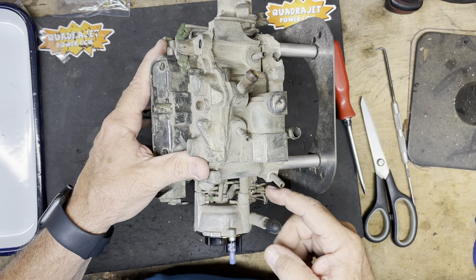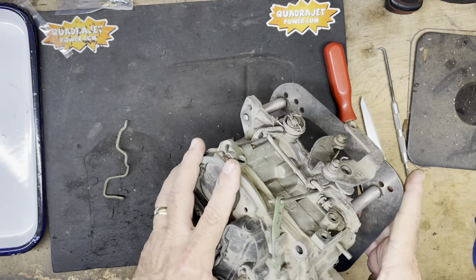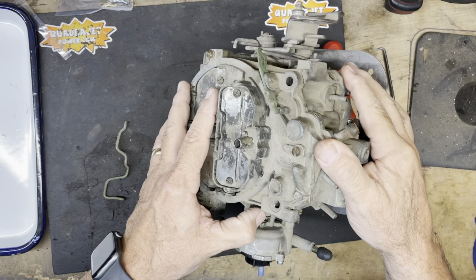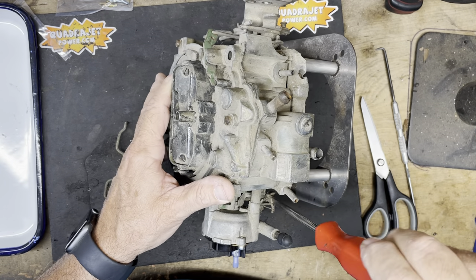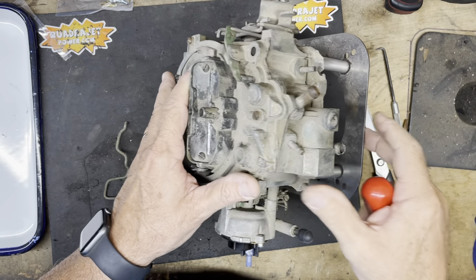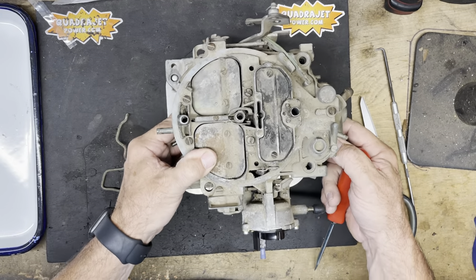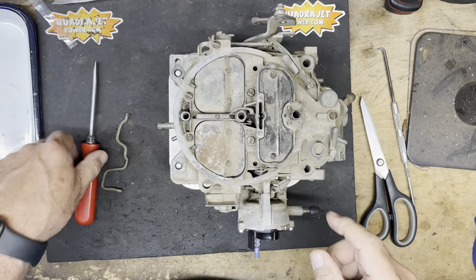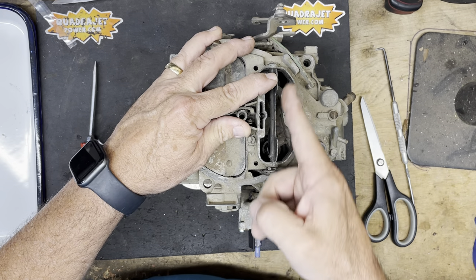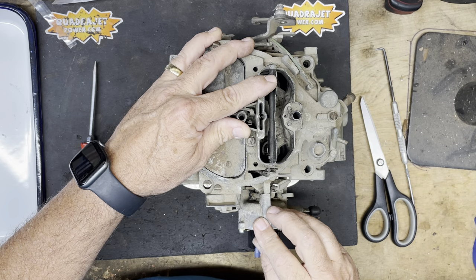A couple of things to note: the screw below the choke housing is the fast idle speed adjustment. Make sure your throttle blades are open slightly when the fast idle cam is in the up position, and turn this screw clockwise to increase fast idle speed. Fast idle is only affected when the choke is in operation. To verify everything is set correctly, once the choke is warm, the choke flap should be fully open — completely straight up and down — and stay completely open after the engine is warm.